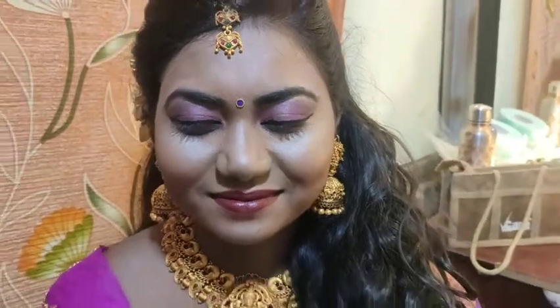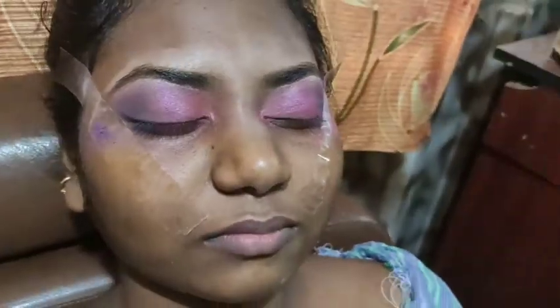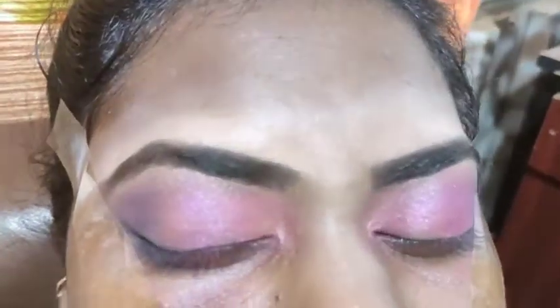So, here we are going to take a super makeover. First, we are going to take a lens. The lens depends on the skin. Now we are going to prep — we are going to apply the eyeshadow, and we are going to apply a purple shade.